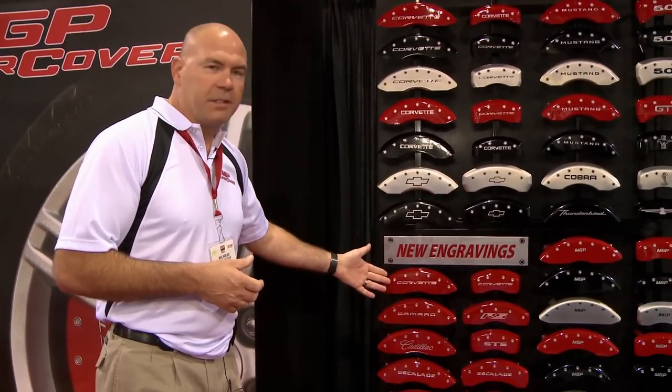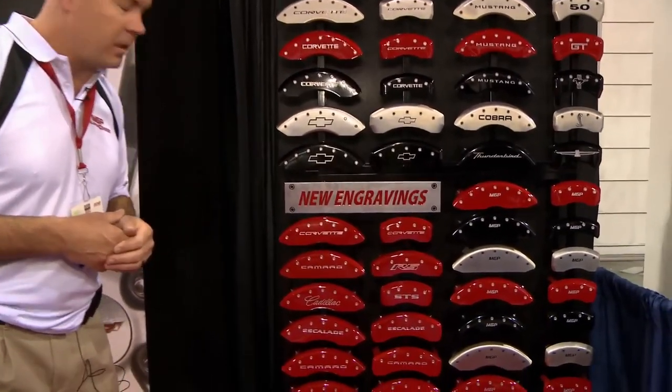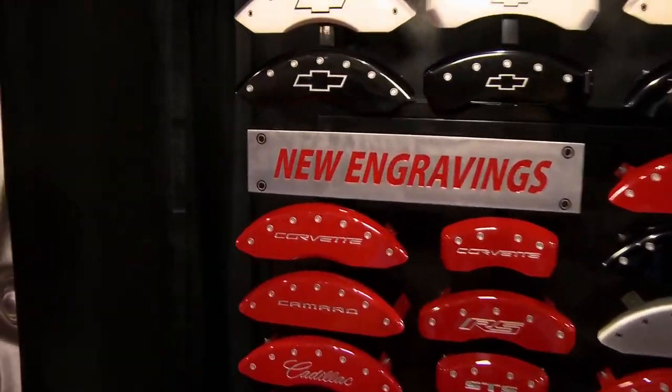We're showing here the new engravings we're doing for GM — the Cadillac, the Corvette, the Camaro, Escalade — very popular.